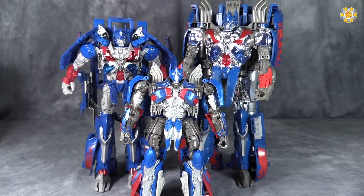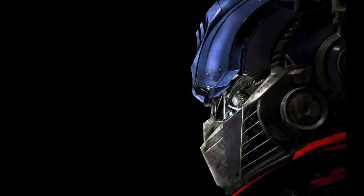So gang, if you can find him, I would definitely pick him up. Thank you for watching this video review. As always, I am Bolt Matrix. I ask you to like, comment, and subscribe, and I will catch you next time.